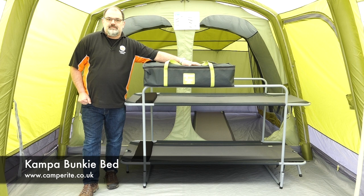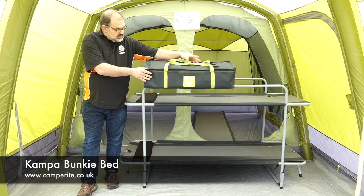Hello, it's Dave from Camper Riot, and in this video I'm going to talk about the Camper Bunky Bed. As the name suggests, it's a bunk bed for camping.